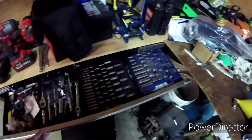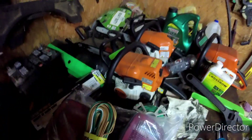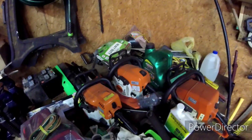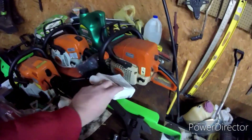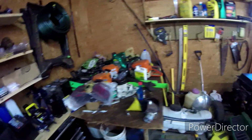I have cobalt mechanics tools. I have a Stihl MS 180C, MS 111, MS 310, and I also have a Poulan 2150 Woodsman 16-inch chainsaw.